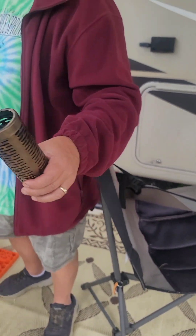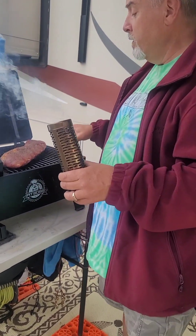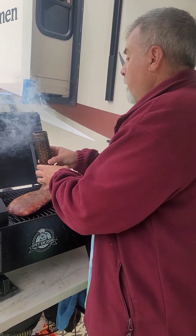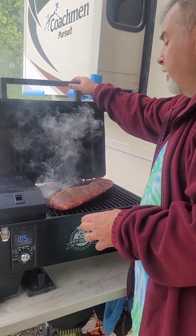What the smoke tube does is not only add to the smoke from the regular smoker pellets, but it also adds an extra layer of smoke flavor to those ribs.